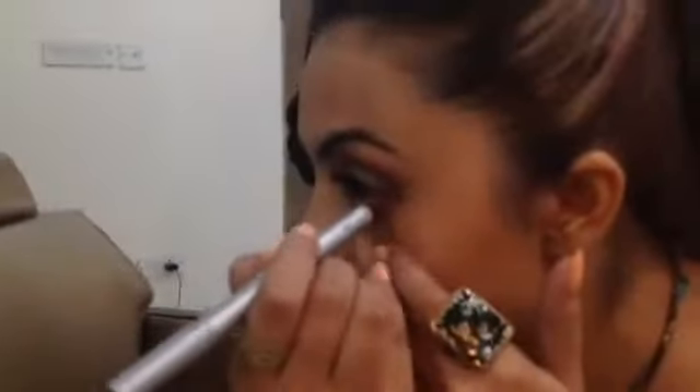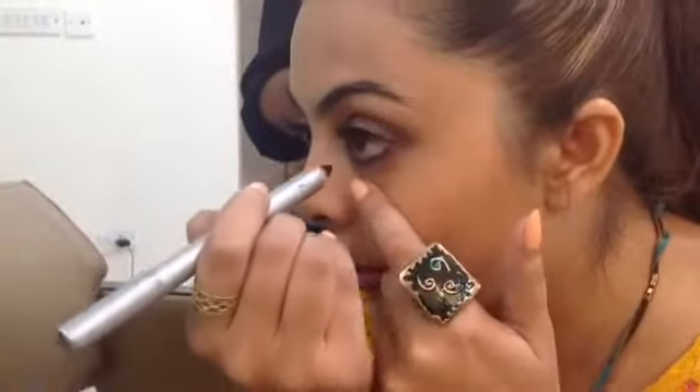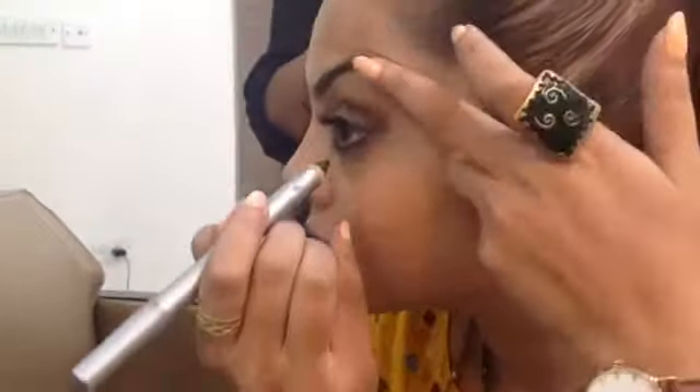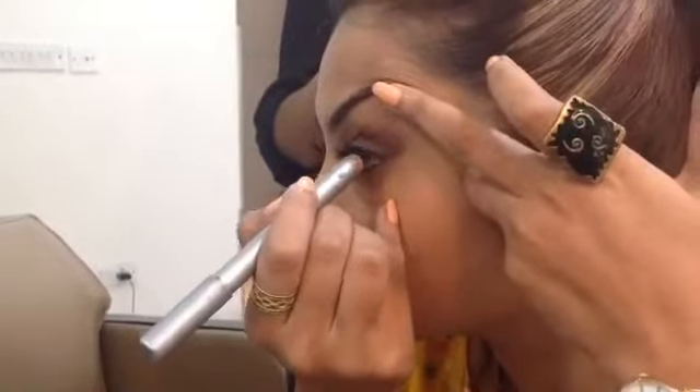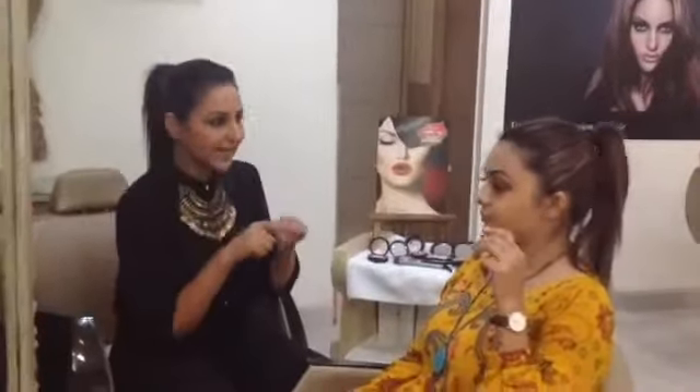Now try it on the other eye. Start from here — very small strokes. Pull it up from here. That's it — not on the lashes, inside, on the inner lid. Shivali, you know what it does? It opens up your eyes. Especially for people who have small eyes — when they put kajal, the lower lid is nicely defined but the upper lid remains kind of the same. Kajal on the inner lid really opens up your eyes and makes you look more expressive.